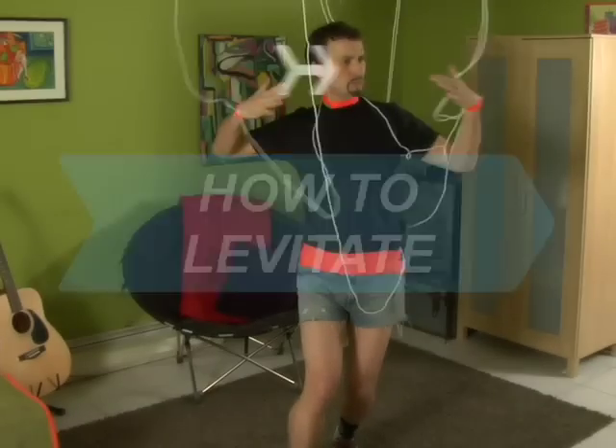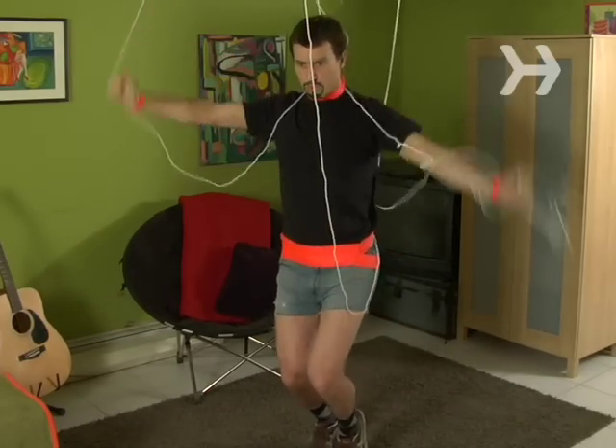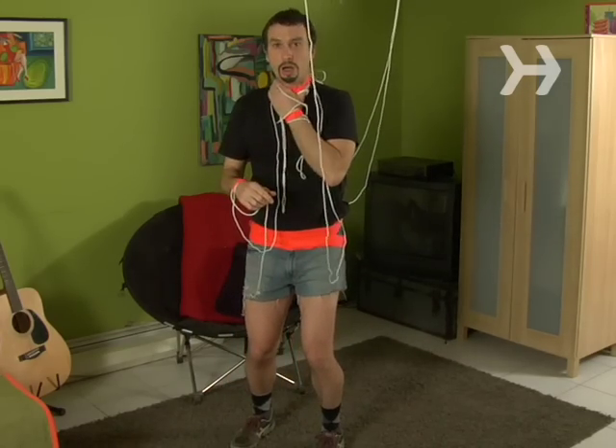How to Levitate. Levitating has always been one of the most difficult and expensive magic tricks, usually involving a harness and rig. Thanks to the Balducci technique, it's now one of the easiest and cheapest.